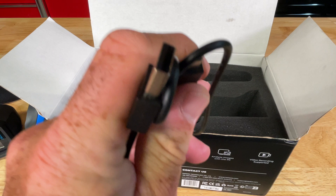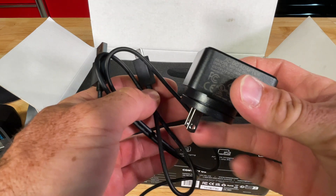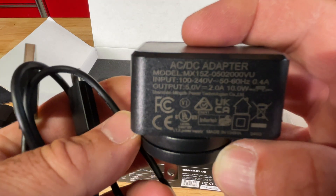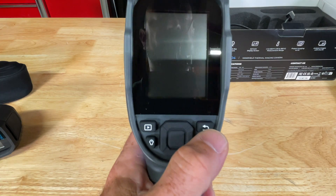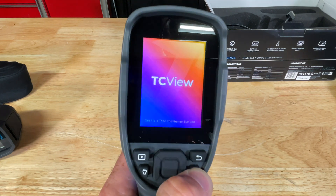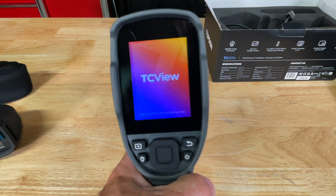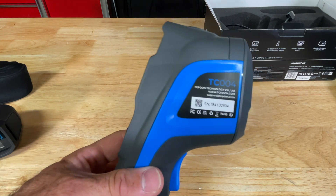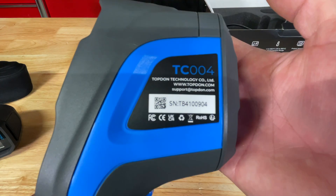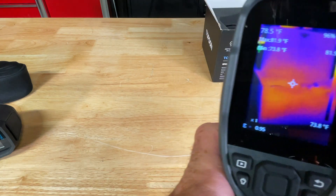It comes with a USB-C to USB-A charging cable to work with your brick — output 5 volts at 2 amps. I have this all charged up. Like I said, I spent a week or so playing around with this thing and it is actually very impressive for sub-$400, available on Amazon. I won't lie to you, I'm very impressed.